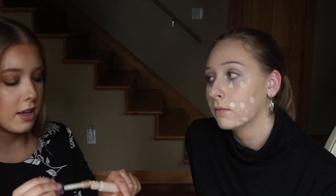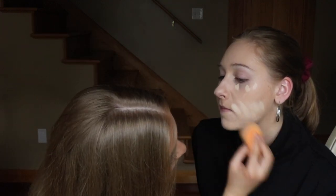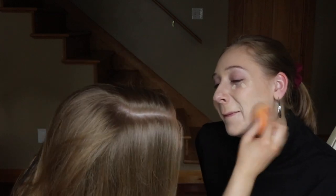Rather than doing a super thick layer of foundation everywhere, we're just going to put a light layer of foundation and then extra coverage only in the places that you need it. She thinks she's a makeup artist. Does that not make sense? Mm-hmm.